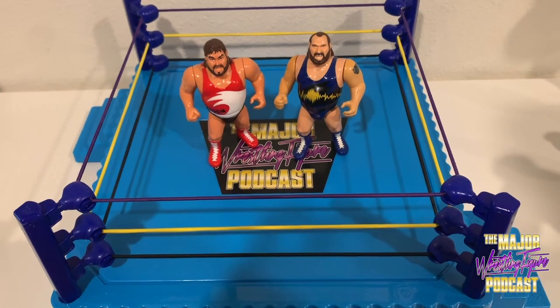Hey, welcome everyone to the Major Wrestling Figure Podcast YouTube channel. I am your host Matt Cardona, aka the Michael Jordan of wrestling figure collecting, aka the thousand dollar broski. Today we have a little retro review of a figure that never came out, but since I'm the MJ, the 23, of course I have it. We're talking about the WWF Hasbro Tugboat.